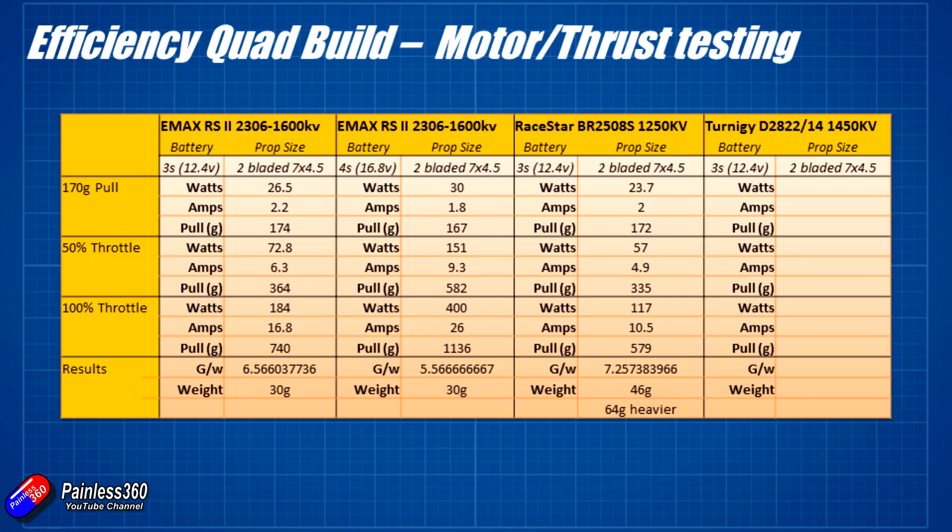Just for a laugh I decided to get the old Turnigy set up on the thrust meter as well, and that produced some interesting results. It was very similar to the Emax RS2306 1600 KV motor, which makes sense as the KV is similar. The wattage and amp draw were very similar. The overall thrust produced was 607 grams versus the 740 grams of the Emax at full power, which again is because the KV is less.